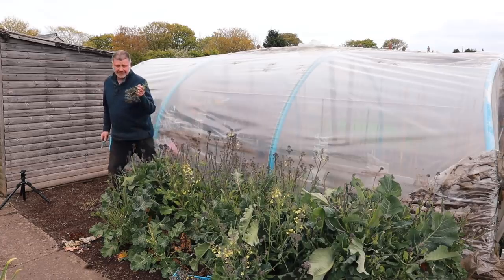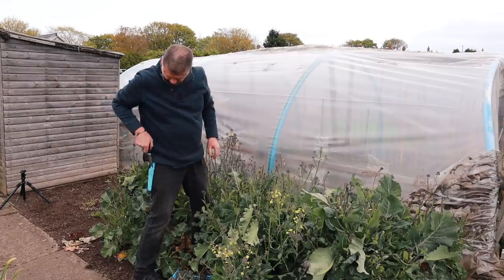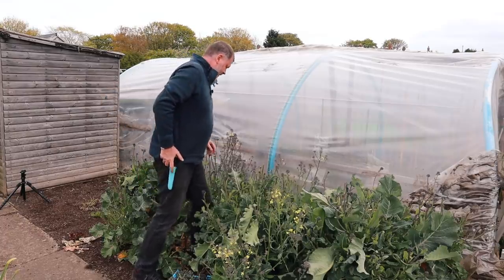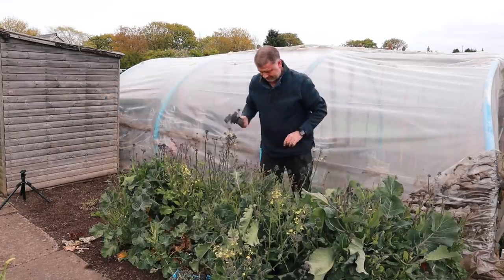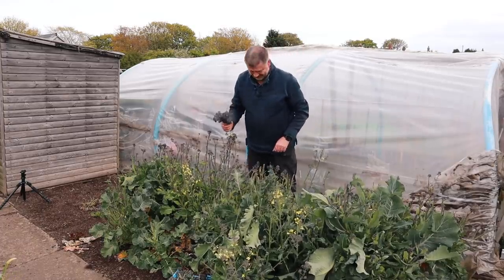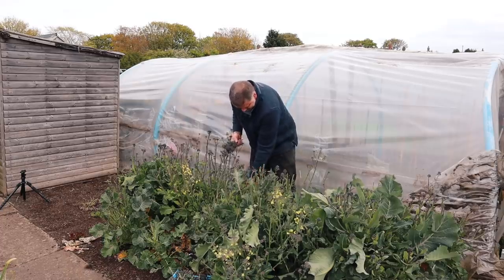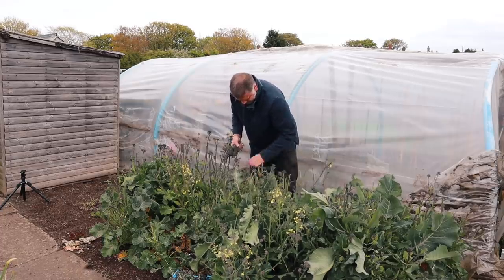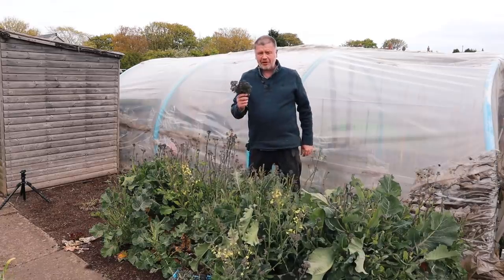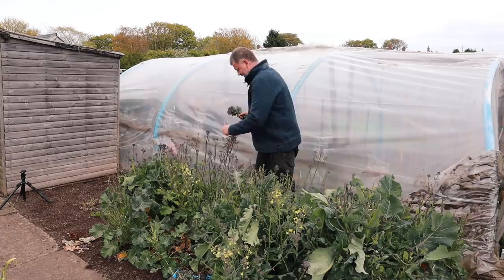Then you run the risk of getting sick to death of bloody sprouting broccoli! They're so fresh and tender, they're just coming off without the knife — the knife's gone. There you go, look at that. Not a caterpillar in sight, how about that? Luxury.